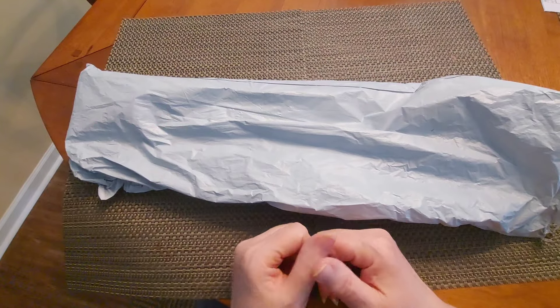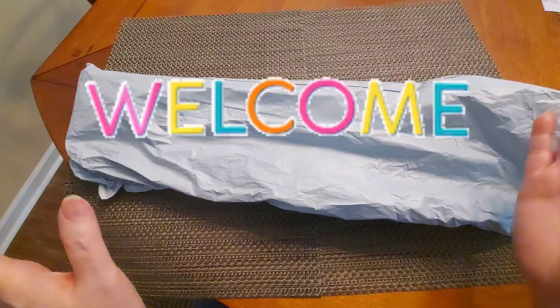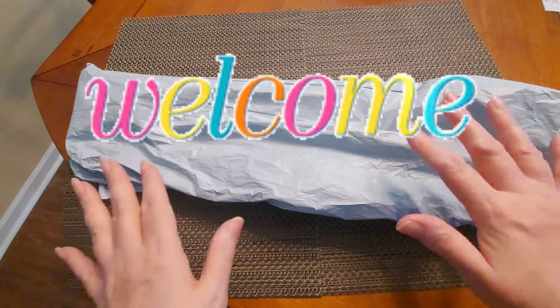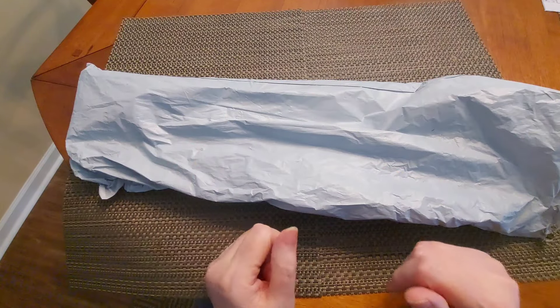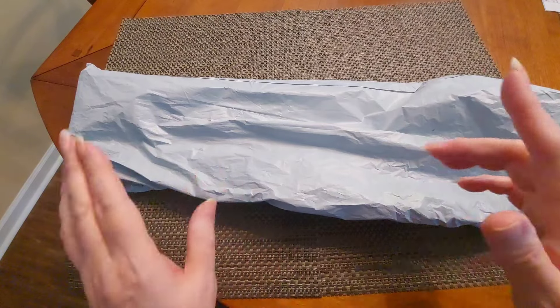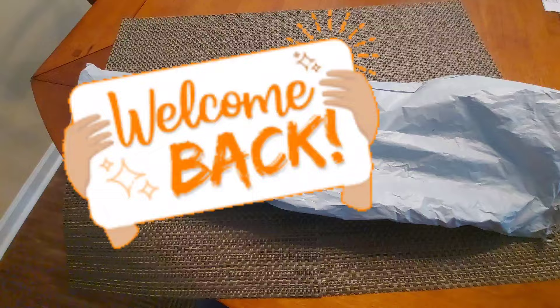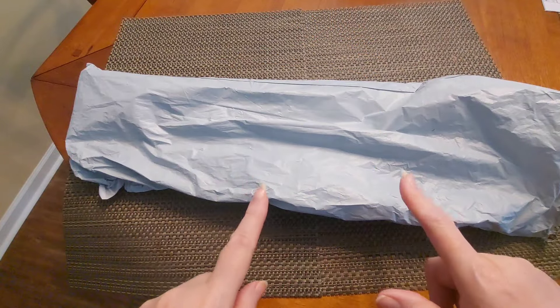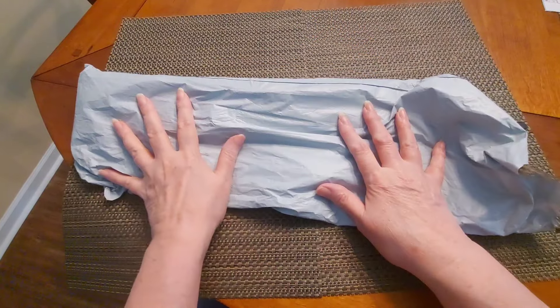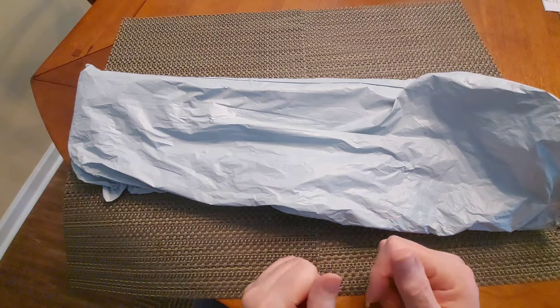Hello and welcome to Diamond Painting with Sweet Tea. If this is your first time here, welcome, come on in and have a seat — we're about to get into something fun. And if you're not new here, welcome back. I love you and adore you. This, my friends, is a product review package from the wonderful people at DIY Choose.